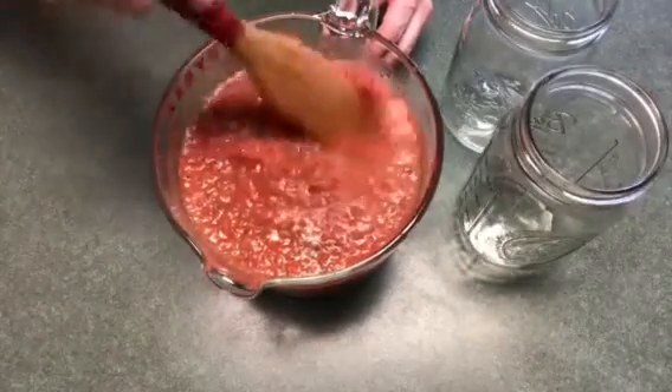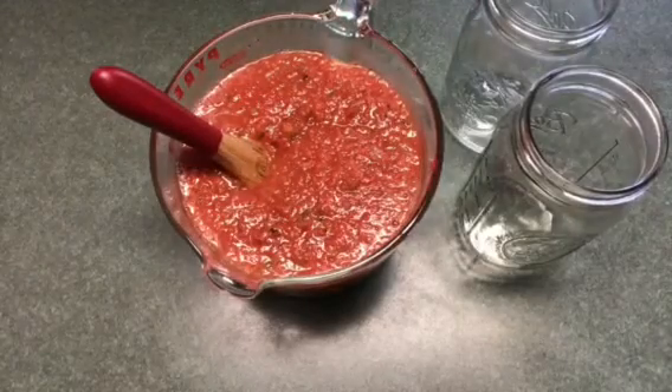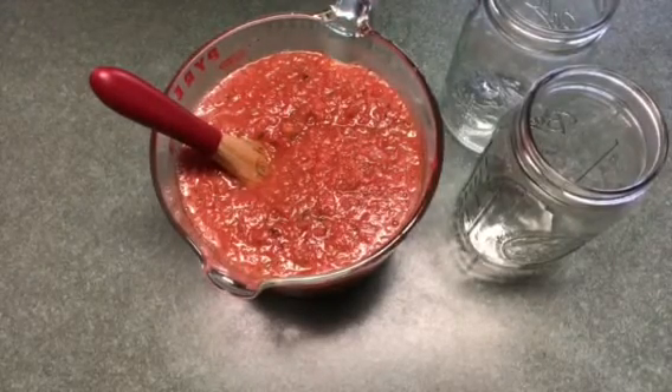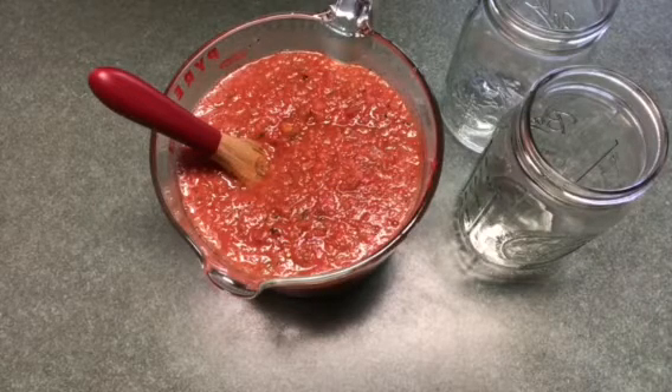This is the consistency that I like mine. You can leave yours as chunky as you like. I'm going to place it in mason jars and put it in the refrigerator at least two days in advance if possible — it just gets better the longer it sits. And there you have it, thanks a lot.